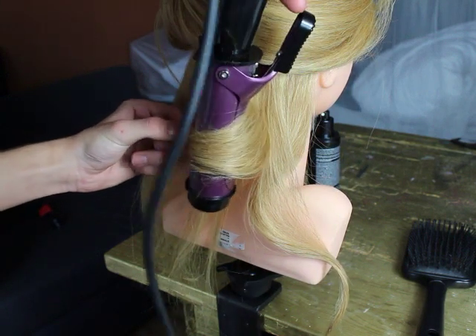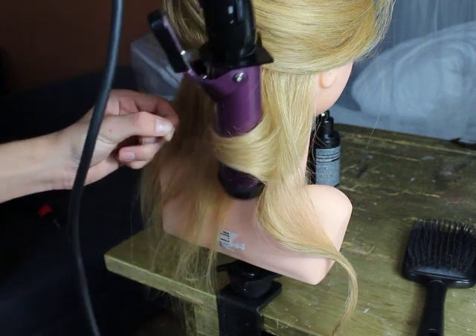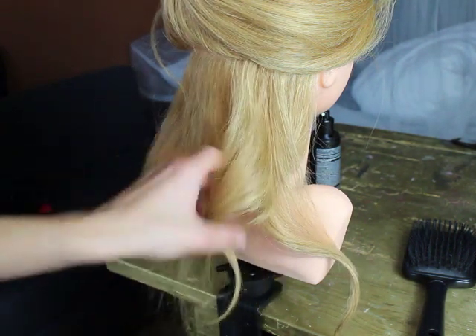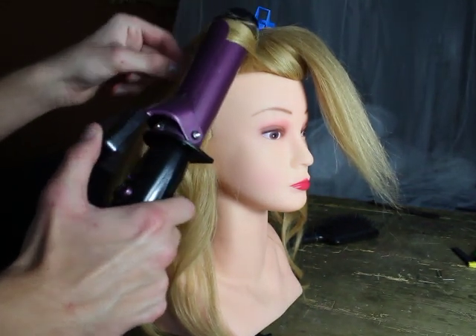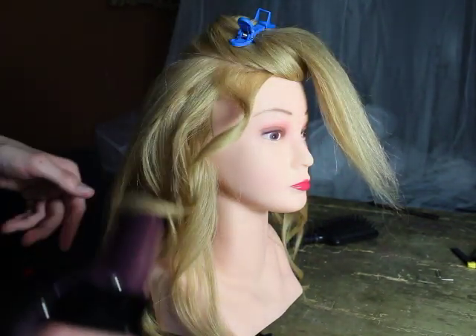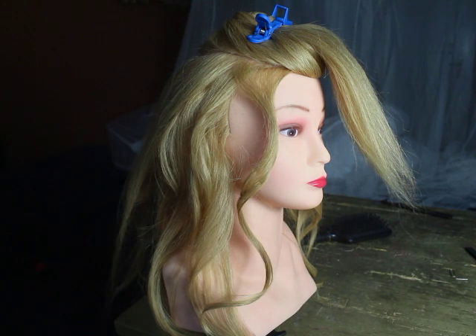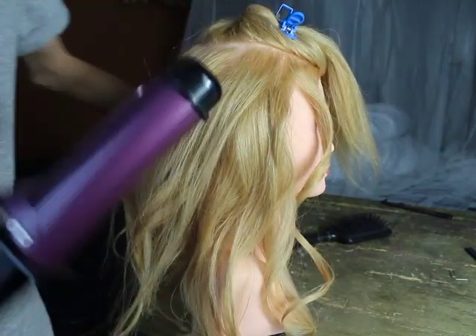And now you want to do this along the whole head. Now I'm gonna show you the next step. So when you reach the temple area at the front of the head, you always want to make sure that you curl the hair away from the face, because I think it looks much better than towards the face.